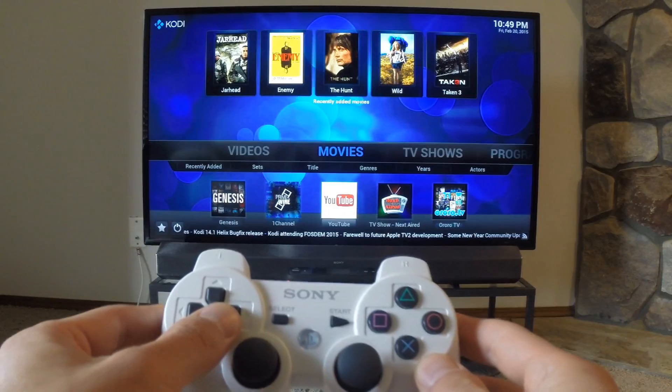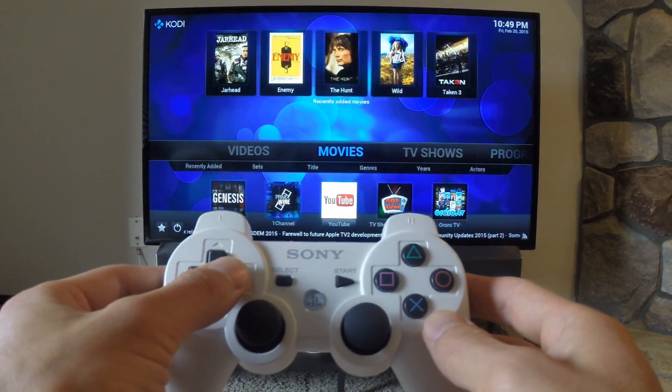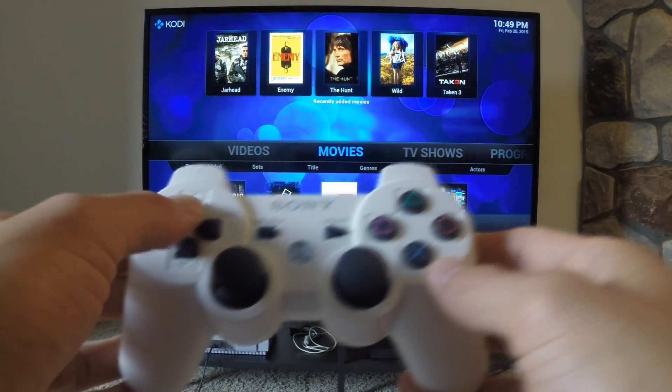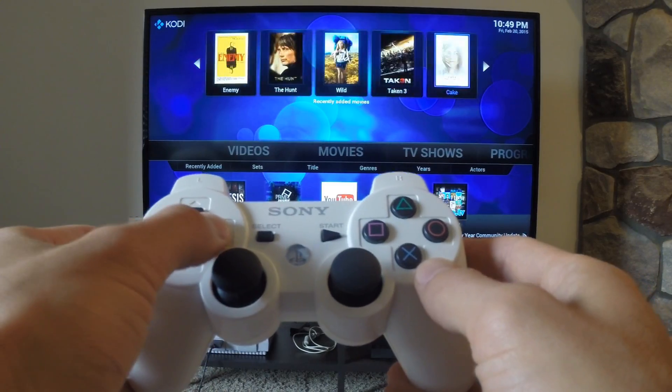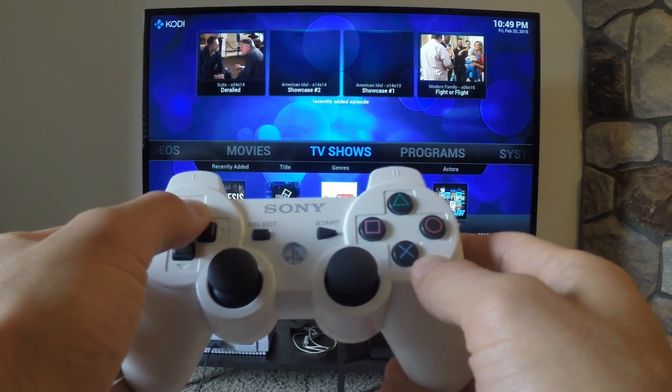On screen now is my remote control, which is actually a DualShock 3. I love this thing as a remote — it connects via Bluetooth, has great battery life, and allows me to jump straight into some retro gaming when needed. I connect this to Windows using the Scarlett Crush X input wrapper and I'll leave a link to those drivers in the description.